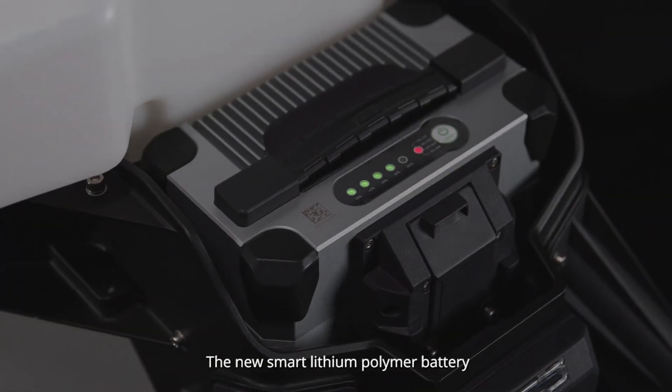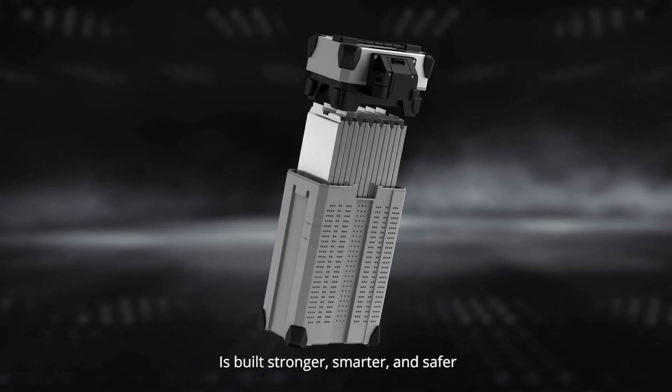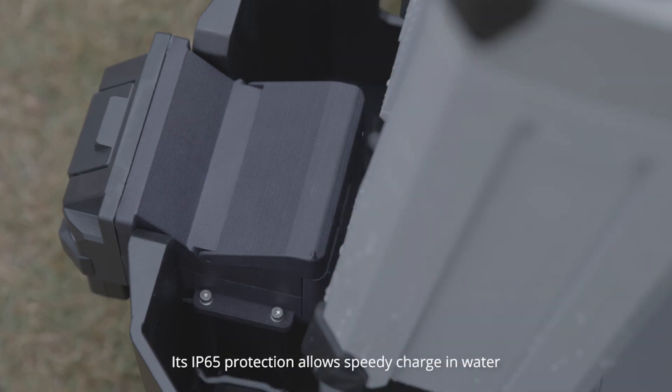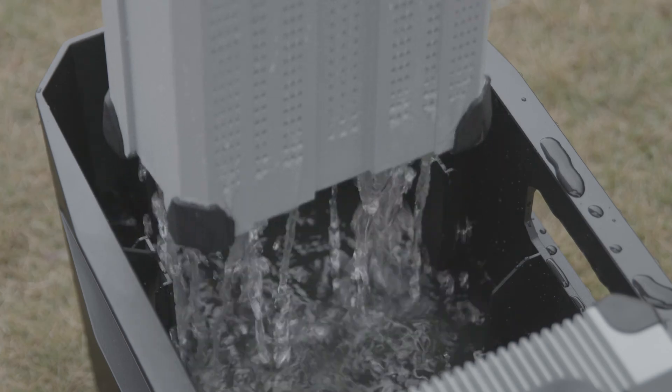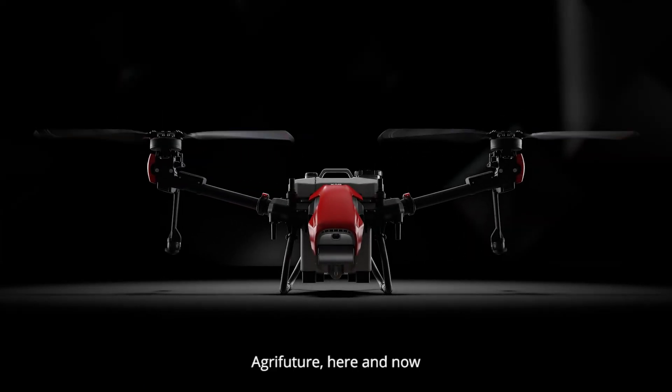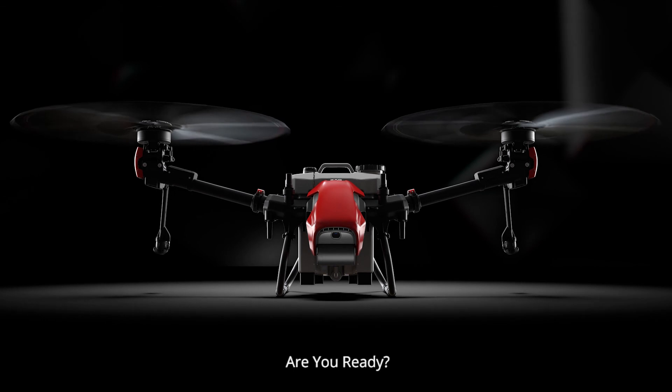The new Smart Lithium Polymer Battery is built stronger, smarter, and safer. Its IP65 protection allows speedy charging in water. AgriFuture — here and now. Are you ready?